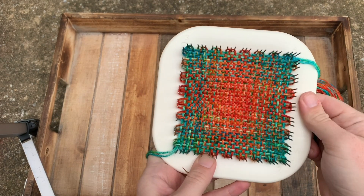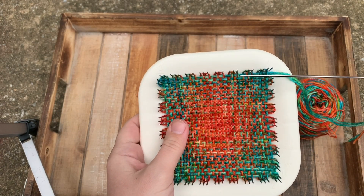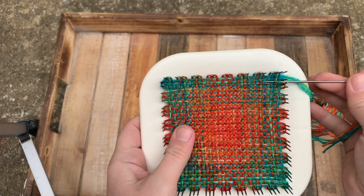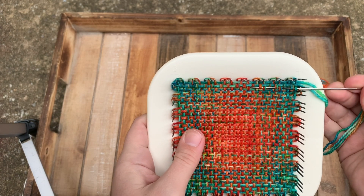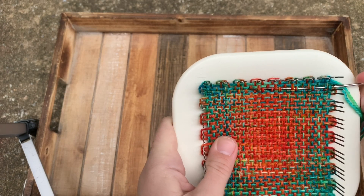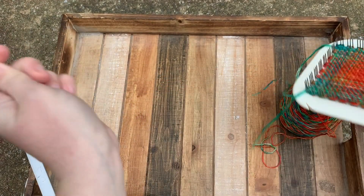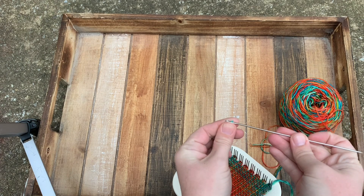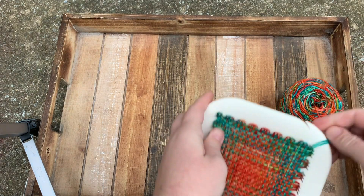When you think to yourself, 'This is great, I just finished my square — how do I get this off?' What you're going to do is basically trace your same path back, but going over two strands and under two strands instead of just one. This is just to secure your tails. You can do it for the whole row; I do it for about two thirds of the row, then pull my strand through. This is why it's important to leave a long tail at the beginning.